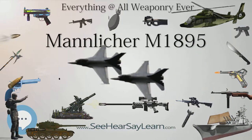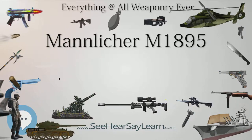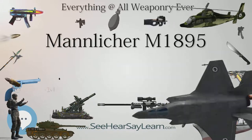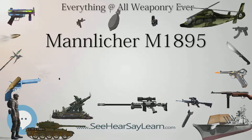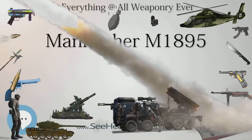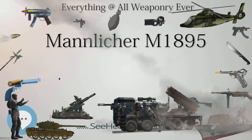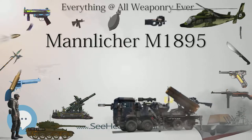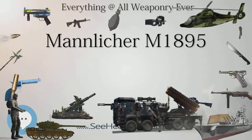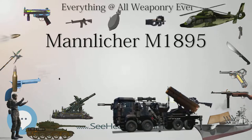A Drahtzerstörer (wire destroyer device) for Mannlicher-type firearms was also sometimes issued with the rifle during World War I. During assaults, when soldiers would run into barbed wire obstacles, the wire destroyer would grab one of the wires and the soldier would shoot through it. It could only be used with a mounted bayonet. Various other improvised wire destroyers existed — some originally designed for the Mosin-Nagant rifle, captured on the Eastern Front, were easily modified to fit the M95. Some were also crafted by military blacksmiths.